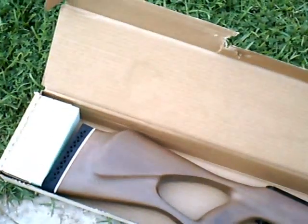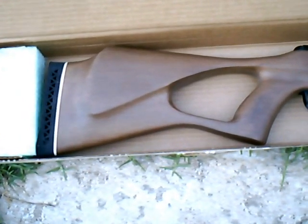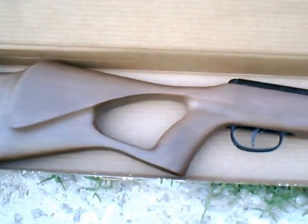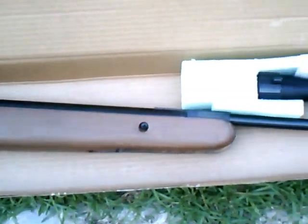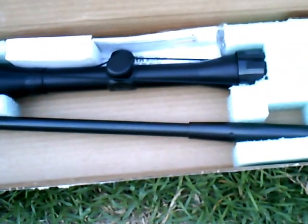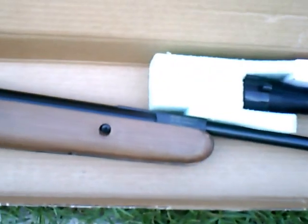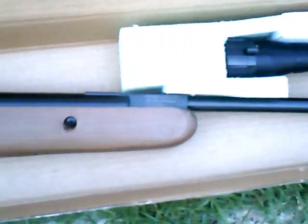The air rifle is unboxed. You can see that it has a thumbhole style stock, which should aid in gripping. It also comes with an inexpensive scope. There are actually no hard sights on the rifle itself, so you have to rely on the scope.